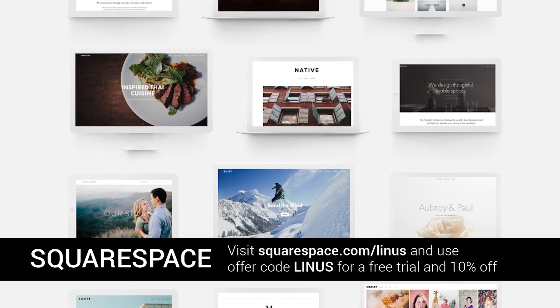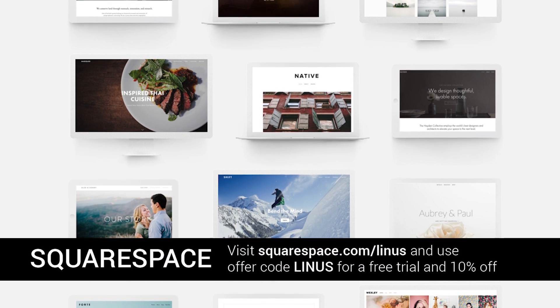Thank you to Squarespace for sending us here to CES 2016. Check out their link in the description down below.